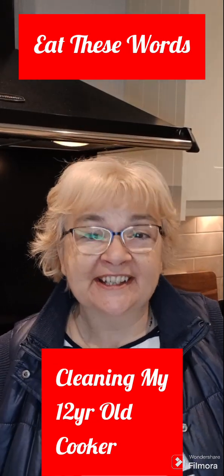Hello and welcome to my channel. Today I'm going to be making a new start to the new year with a clean cooker. So I'm going to clean this monstrosity. It's gonna take a while but come along with me.